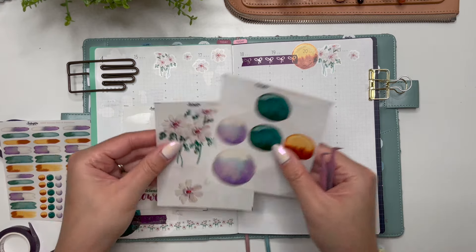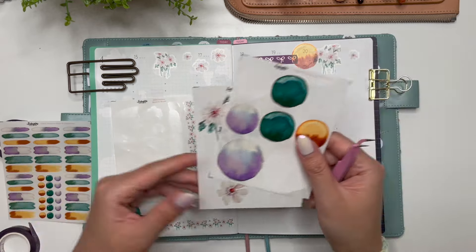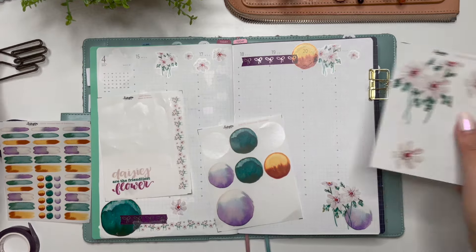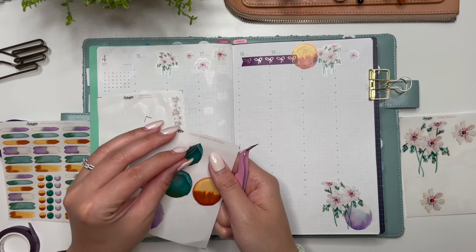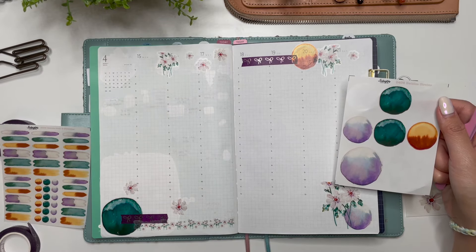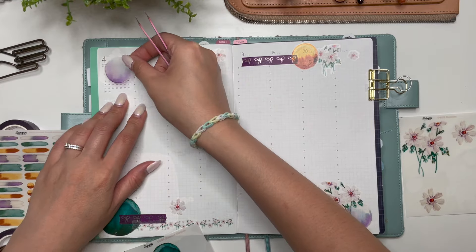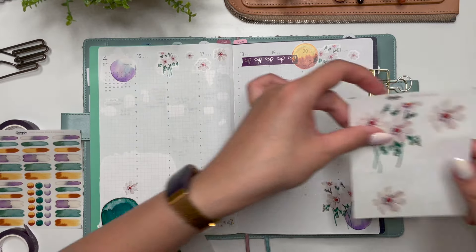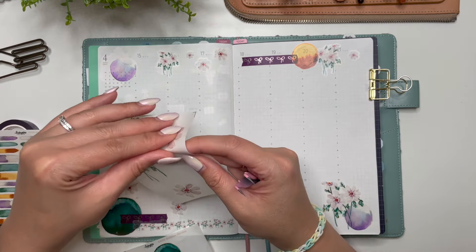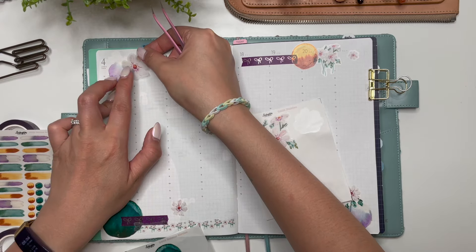I'm going to save some of these for the daily spread, but I feel like I can use probably one more circle. I think I'll use purple again. I know I'm covering the date here but I don't mind that too much - and there we go, okay.